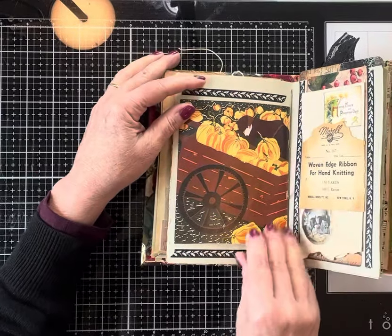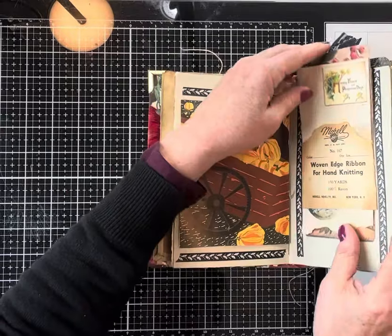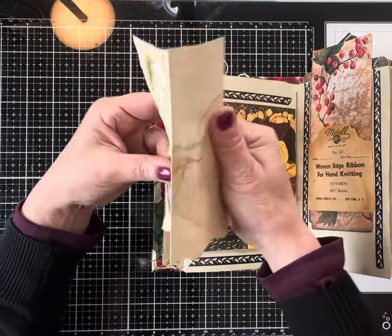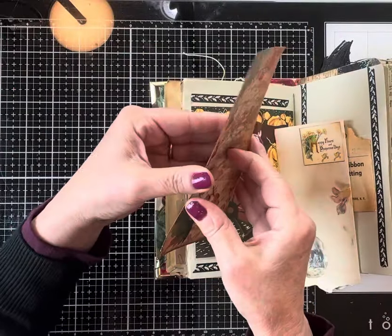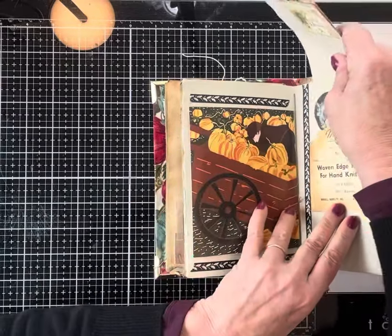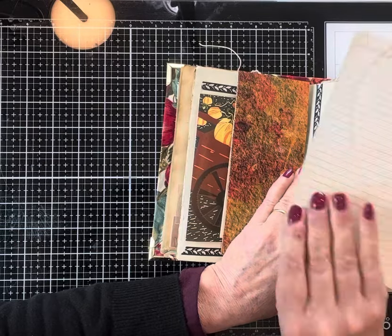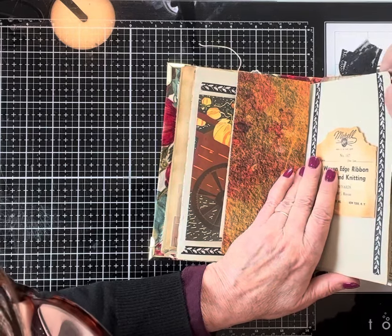This page has a fold-out, and this side has another belly band with several pieces of journaling paper. This one folds out to be pretty big — it's really pretty and just one-sided, though you could back that to journal on it. There is a pocket right here with a big journaling card that just slides right in, topped with some vintage lace.